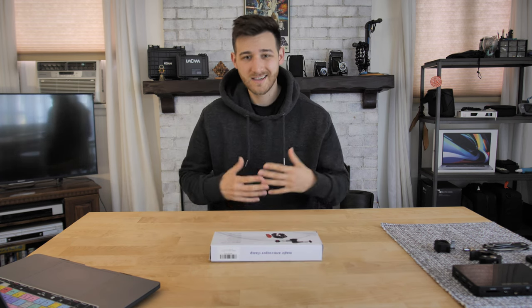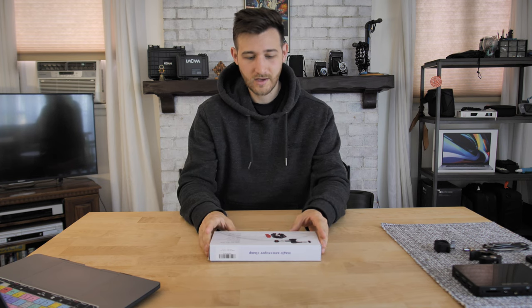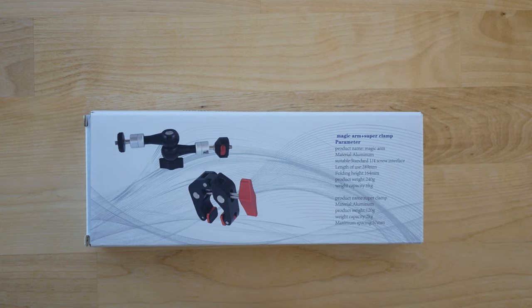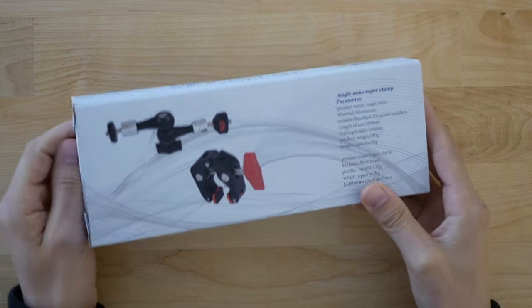First we're going to start with unboxing and then we're going to do a little bit of an overview. I will put any specs up on your left-hand side. Then we're going to evaluate the quality of the product, how much it costs, and then lastly — should you buy it? Okay cool, so let's get started.